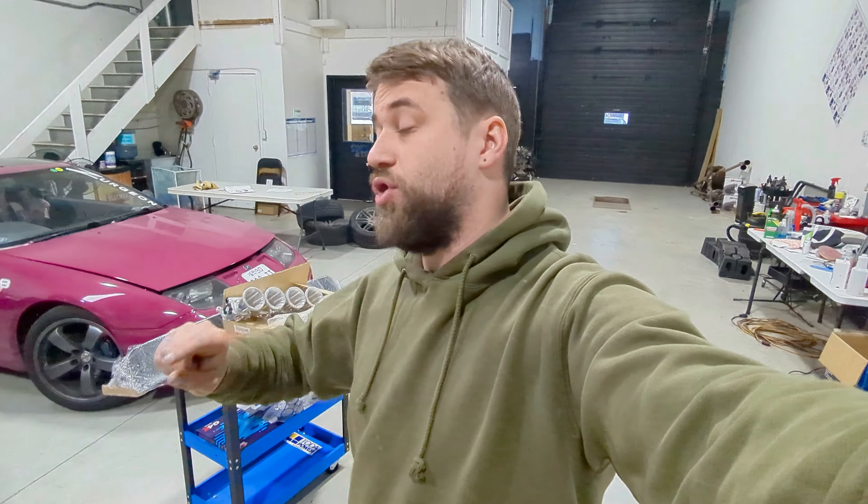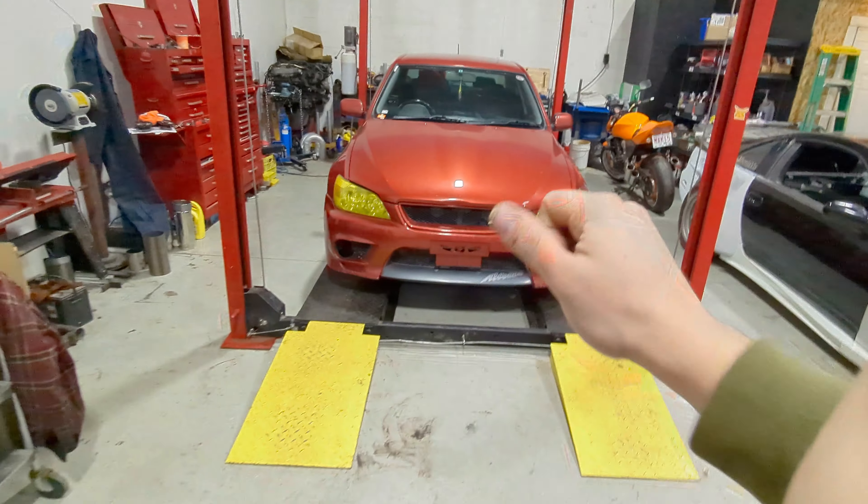Everyone's been bugging me — and I've been bugging myself — to get that stupid thing done. My pride and joy. So going on the lift means work is getting done. We're not working on it today, but being on the lift means I have to work on it in the next day or two. Can't wait to show you guys.